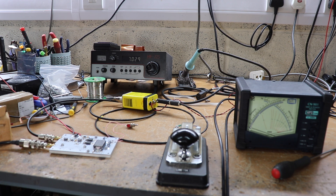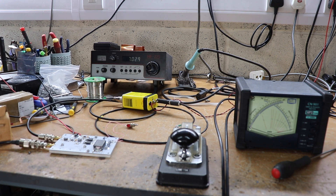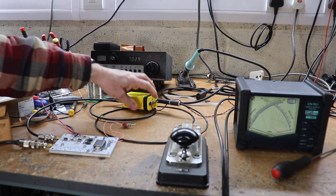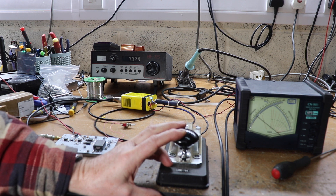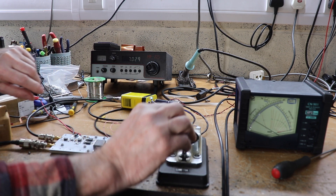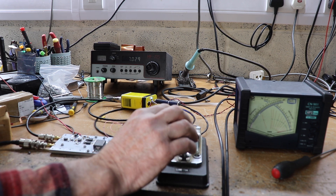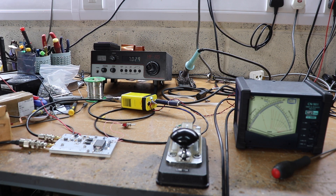I'll turn the linear on. Let's key it and give it a go. There we are — just under five watts. Let's hear what it sounds like. So yeah, that's a quick demo of it working.